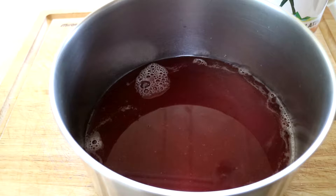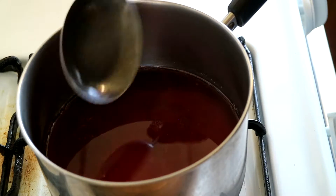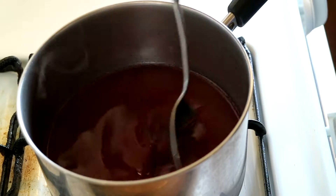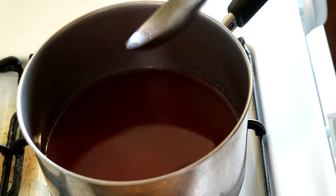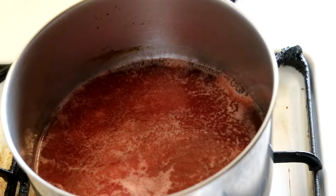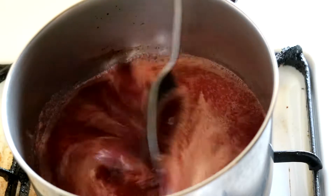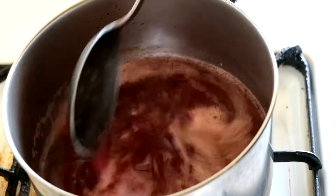I'm going to bring that to a boil and then add in the bloomed gelatin. Bring that mixture to a boil over medium heat, stirring occasionally. You can see it's just starting to get nicely hot, starting to boil on the edges.